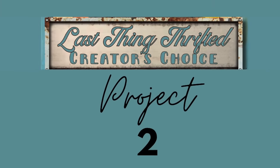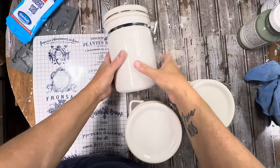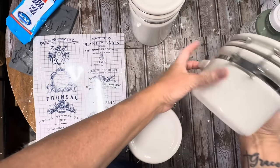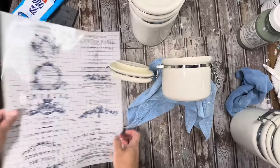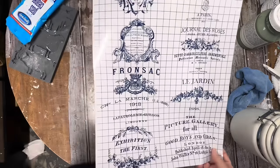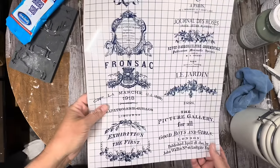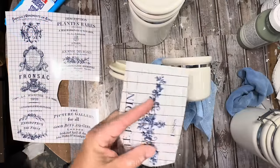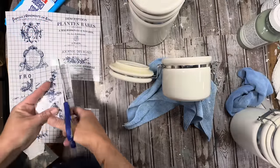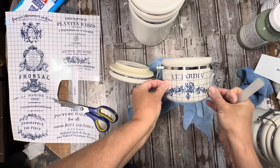For project number two, we're going to do these canisters — they were in great condition. I love the color, they still have their seal and it is clear, and they were clean. I did take them to the sink and gave them a good washing and let them dry really good. This is going to be an easy flip. I have these blue transfers from the traditional pots transfer book that I've never gotten to use, and I thought they would be perfect on these little canisters.